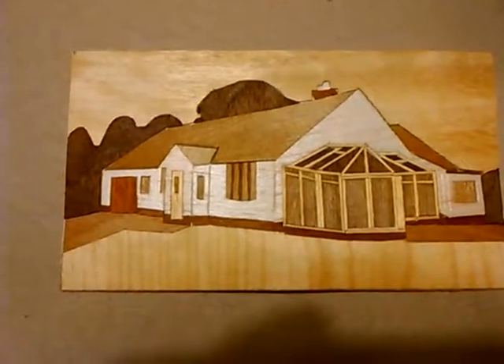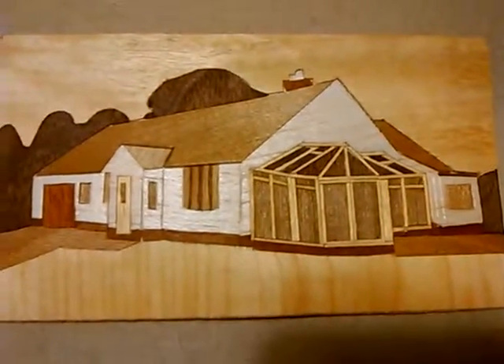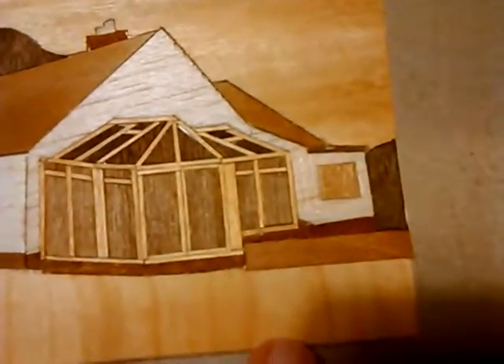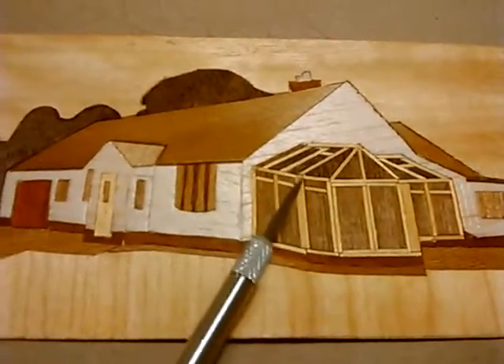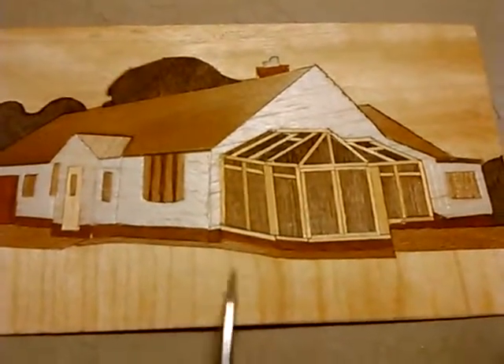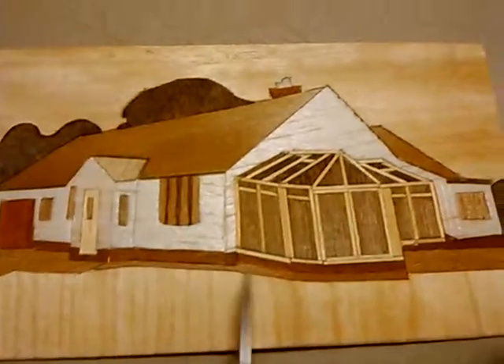I've done another session and finished the conservatory now - the perspective looks a bit crazy but it's difficult to get the subtle angles right. I've also solved a problem where my first attempt ended up with a join in the light veneer which looked horrible, so I decided to put a patio in to cover the mistake up. Then I decided I really needed to have the driveway in as well. After a final session trying to sort the conservatory out, I've given up and added the path going all the way around the house to fill up gaps.